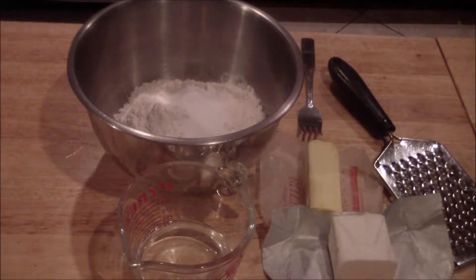For the pie crust, in a bowl I have two cups of all purpose flour, one teaspoon of salt, one tablespoon of sugar. There are six tablespoons of cold or chilled butter, six tablespoons of shortening, and then you'll need six to eight tablespoons of ice water.